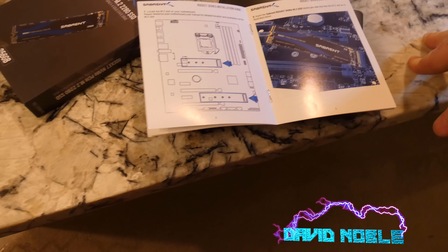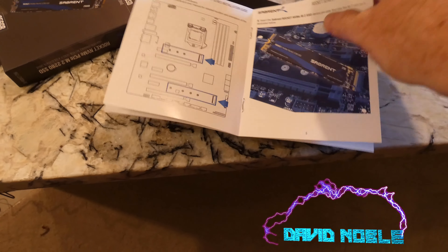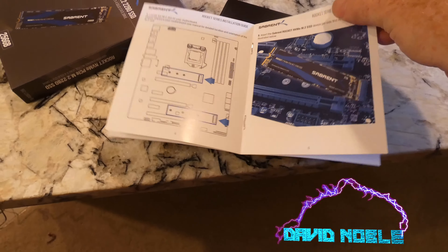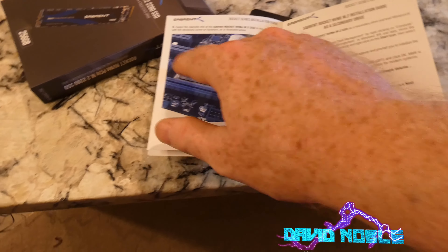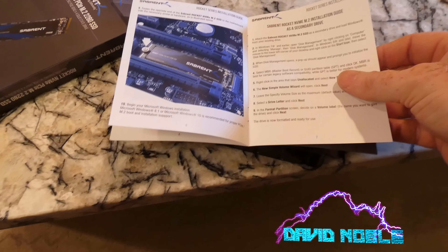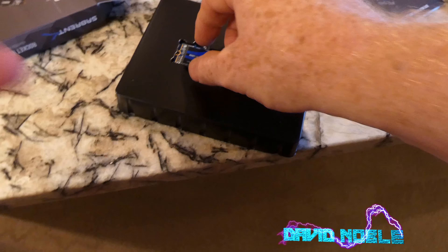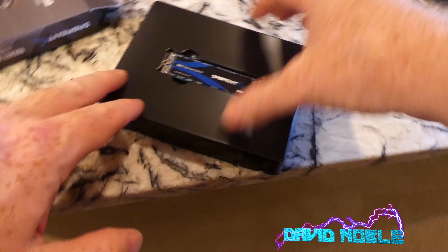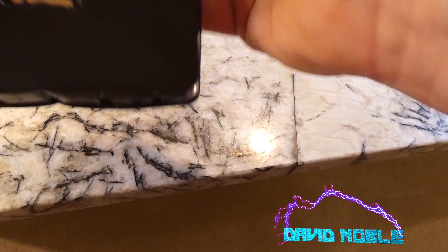As you can see, there are sometimes two slots on a motherboard, but most of the time it's just a single slot. There's a technique for putting it in at an angle — if you watch the channel, we've probably done that a hundred times — and then obviously you screw it in. They don't include a screw in the box, so you better have it with your motherboard otherwise you've got to track one down.